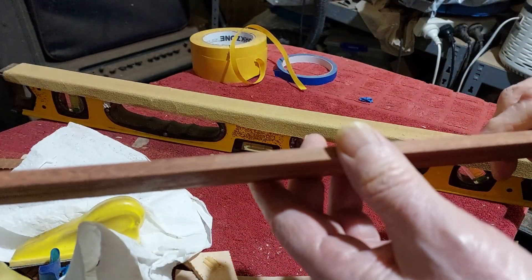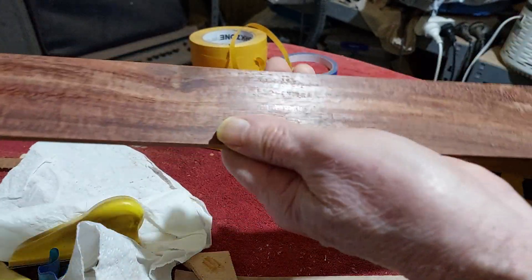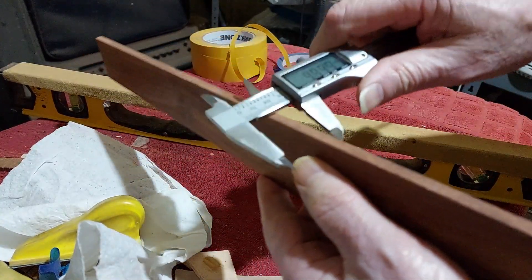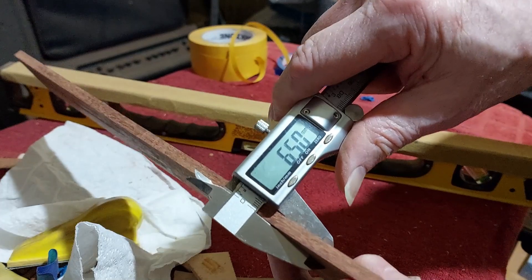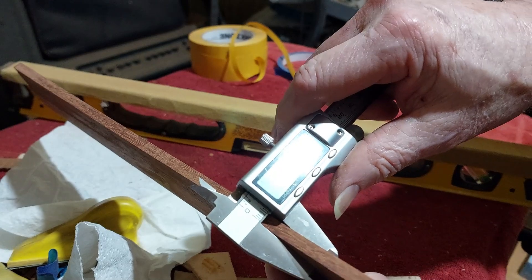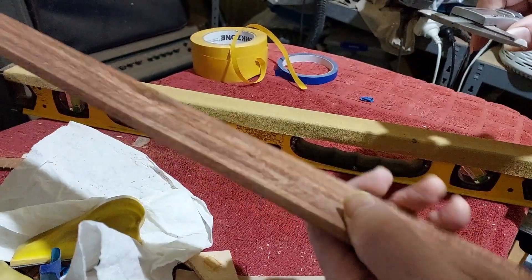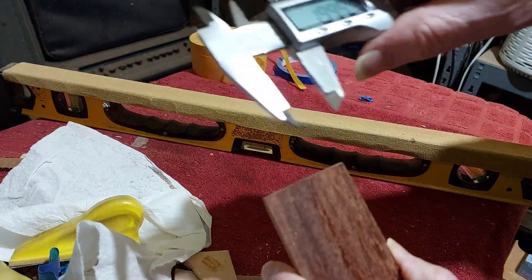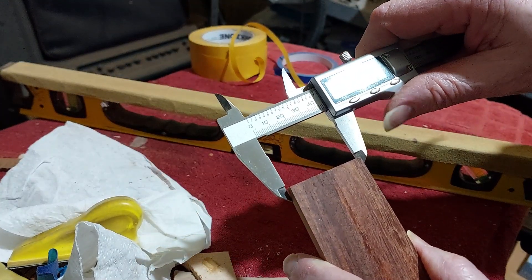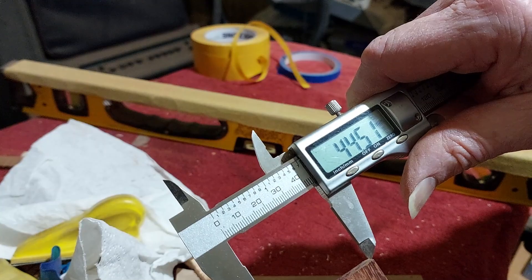Both sides are now nicely flattened out and smoothed out. We're at a thickness of 6.5 millimetres — I've sometimes gone as low as about 6.1 millimetres but generally about 6.5 is what I aim for. At the top here there's about one and three quarters, which is about 44.5 millimetres.